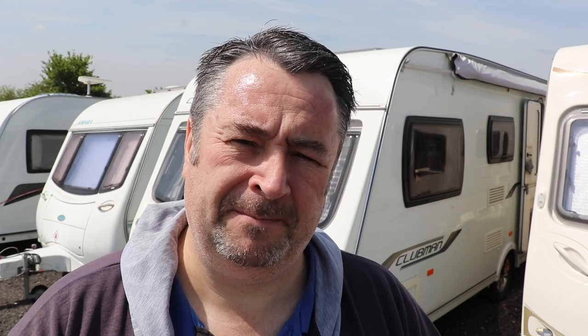Sure enough, they've sent through three products for me to share with you today. I'm going to show you how to use them, some hints and tips, and also answer some common questions about each product. So let's get on with it and start off down at the hitch of the caravan.